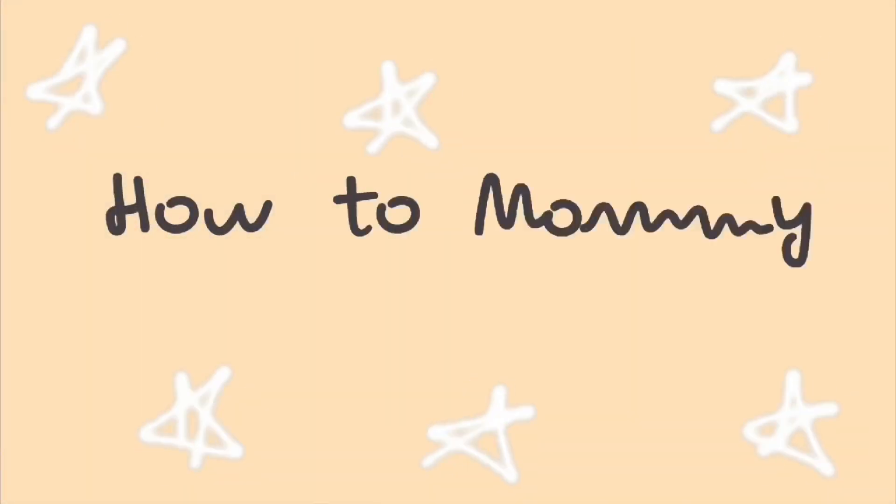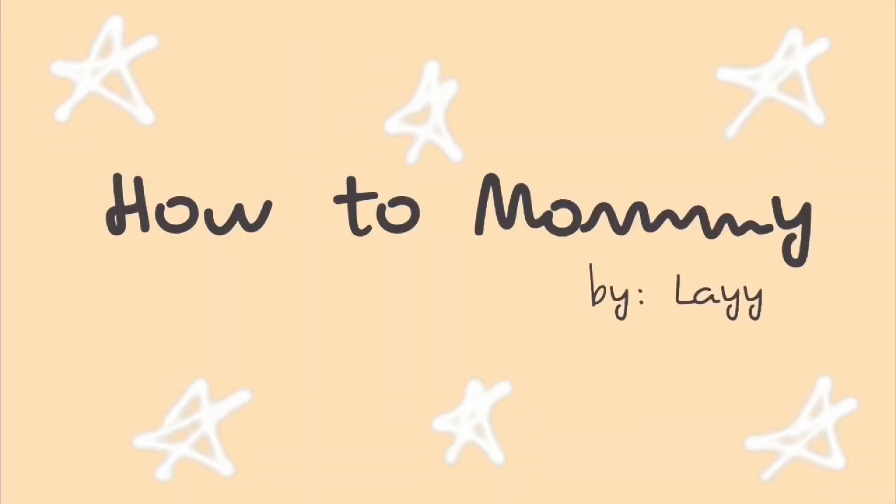Hello everybody, my name is Lai and this video is going to be a green screen tutorial using the iMovie app on our iPhone. The iMovie app on our iPhone finally had a really great update allowing us to add photos into our videos, and while that is very exciting and helpful, the green screen feature is just mind-blowing.